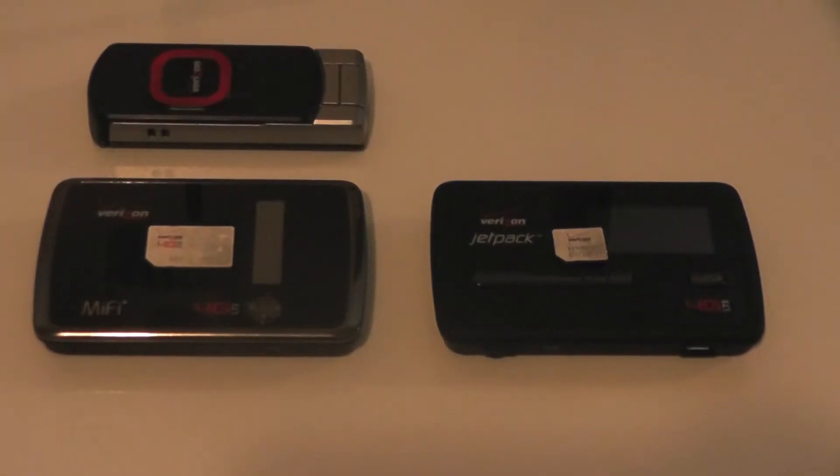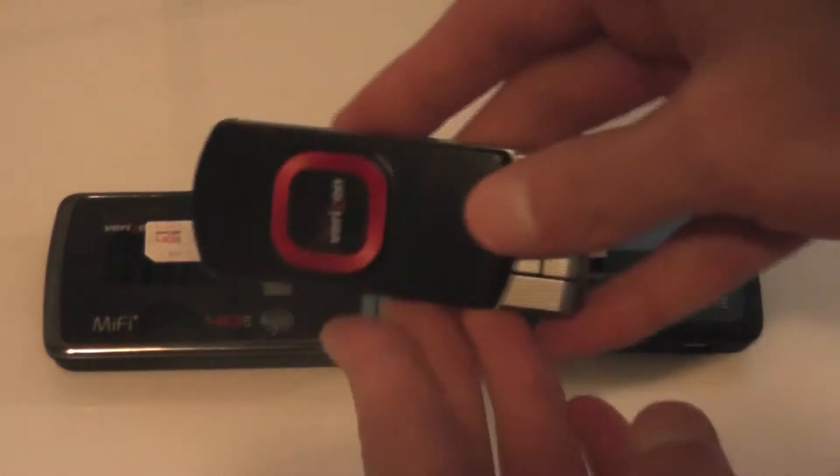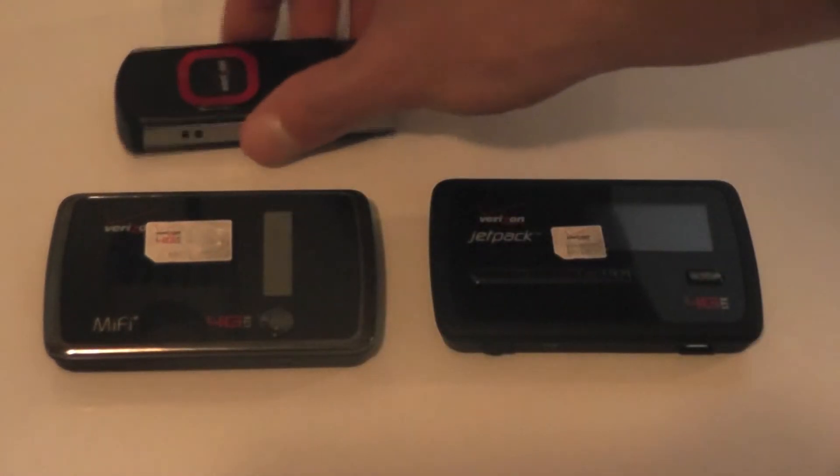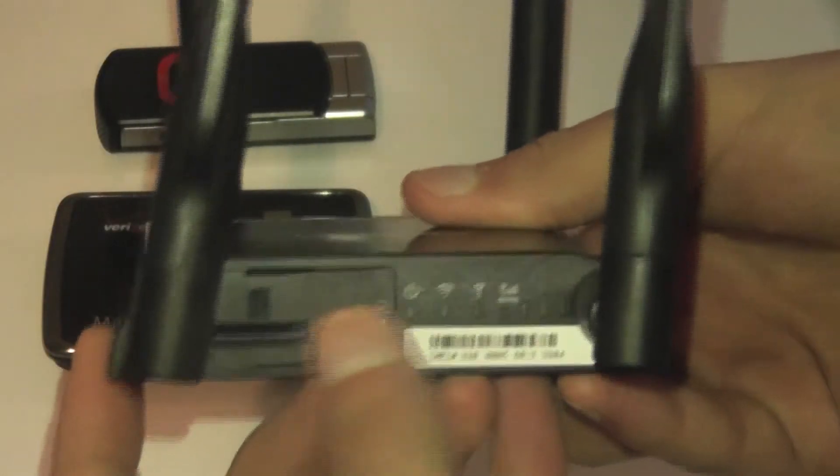Hello, this is Matt with 3GStore. Today we're going to look at the Verizon Standard SIM slot that is found on devices like the MiFi 4510L and the Verizon Pantech UML290. It's fully compatible with products like the Cradlepoint Core IBR series through the SIM slot.